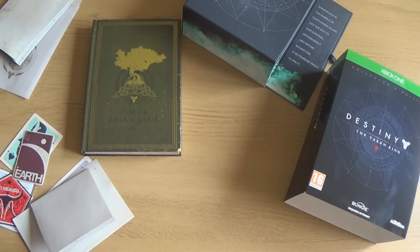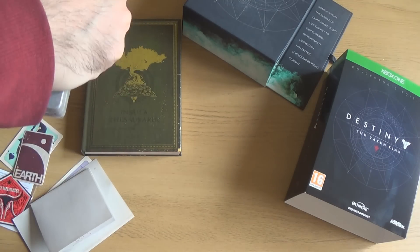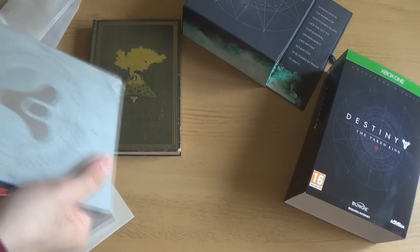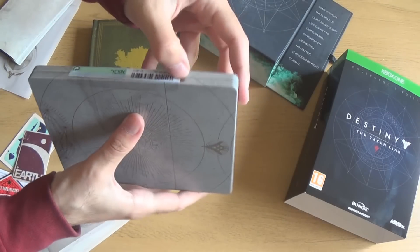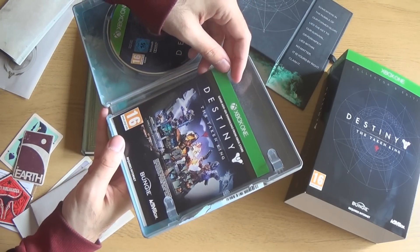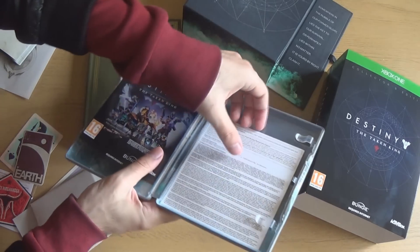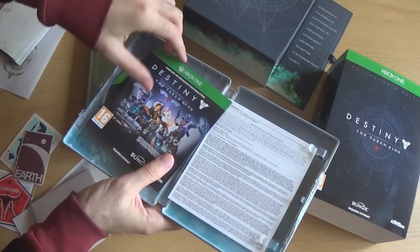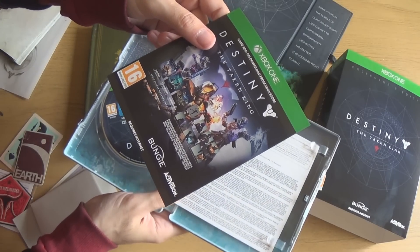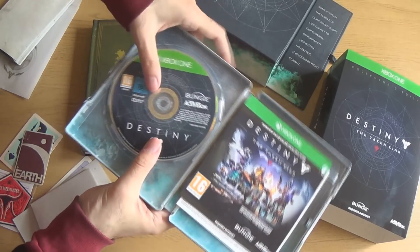I'm assuming this is where the digital codes are. So that's the game itself — that's the Taken King expansion. Yeah, this is the code for the early access weapons and all the extra add-ons. That's all on this.